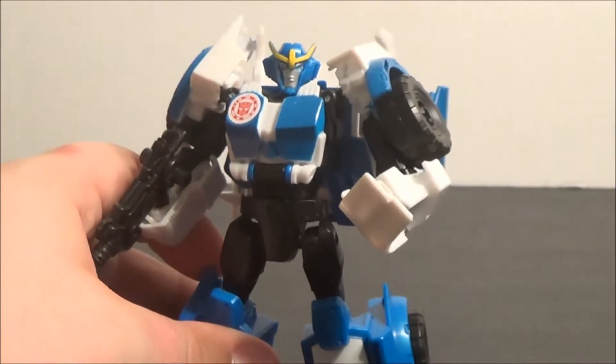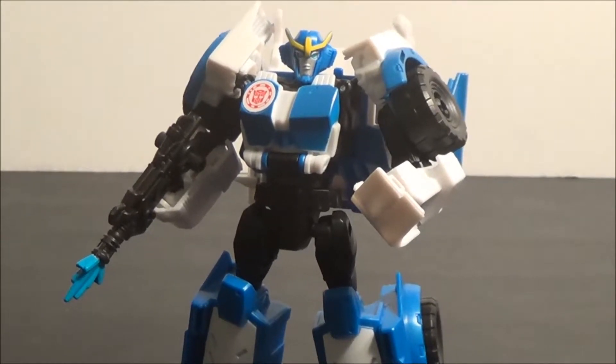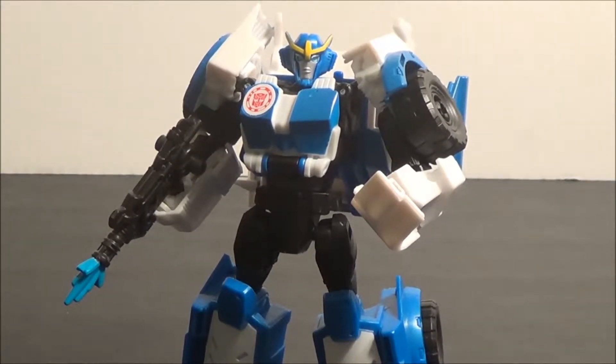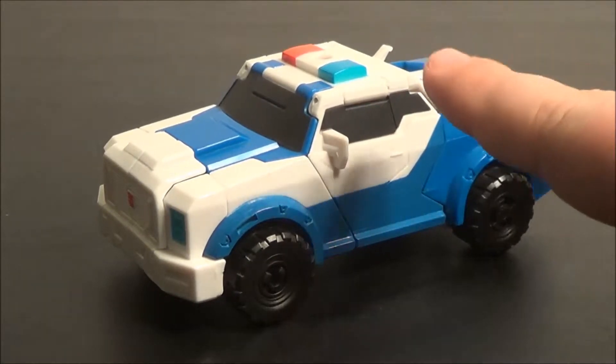Good-looking robot as far as we can see here, but as we all know, we do not start these reviews in robot mode, so let's go ahead and get her transformed up through the magic of jump cuts. And here we have Strongarm in her vehicle mode. In terms of length, she's about standard Deluxe Class size, but she's quite tall.